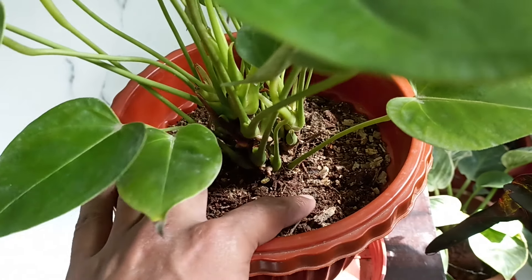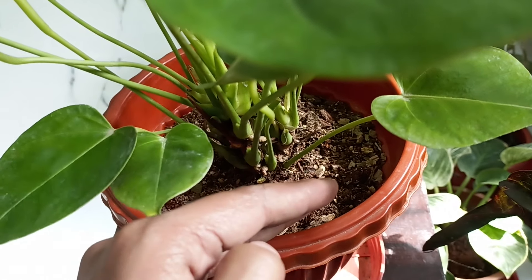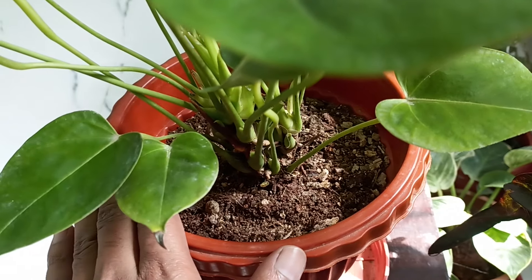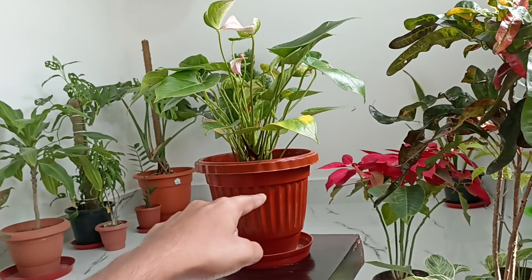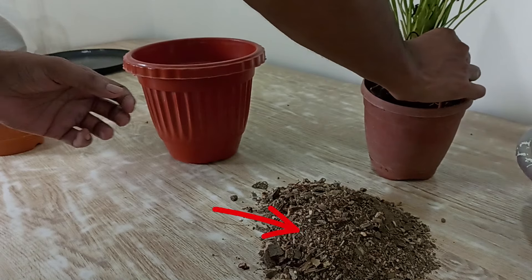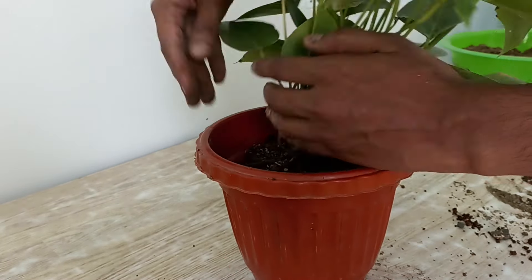If the soil feels dry and the leaves are drooping, your plant may be thirsty. Anthuriums prefer evenly moist but not soggy soil. Drooping with yellow tips may be a sign of too little water. Water thoroughly, but only when the top 30% of the soil feels dry. Make sure your pot has good drainage to prevent water from pooling at the bottom. Your anthurium soil mix should be chunky, airy, and lightweight so that the roots have space for oxygen.